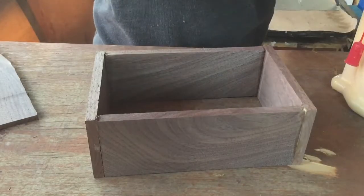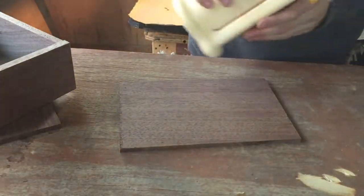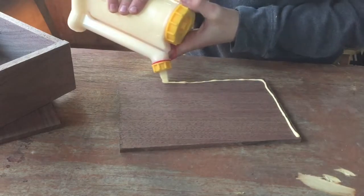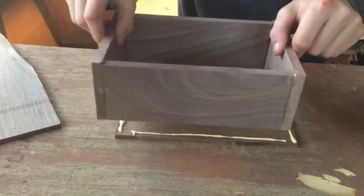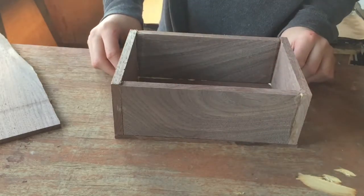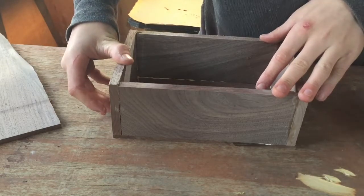Now would be a good time to put your bottom on while the glue can still move, just in case it's not perfectly flat. Put a tiny little bit of glue around the outside — this is only just to hold our box together so we can put the dowels on there. Carefully set the box down on top, and any excess we can trim away with the bandsaw later. That looks pretty good to me.